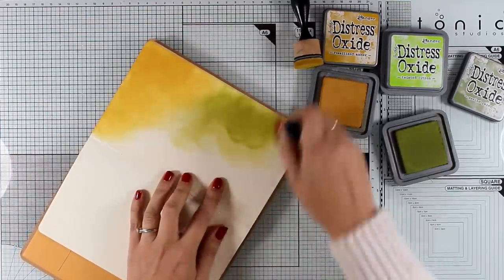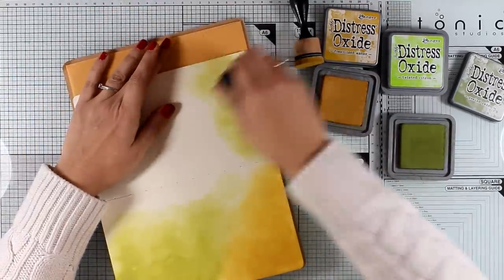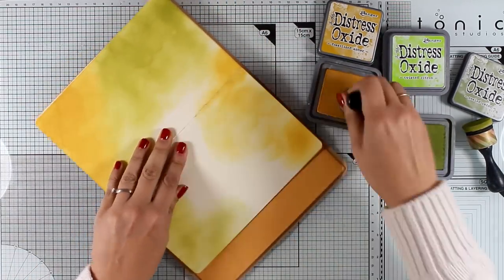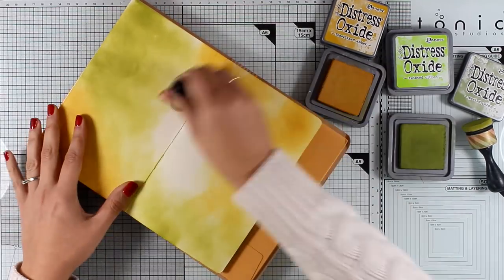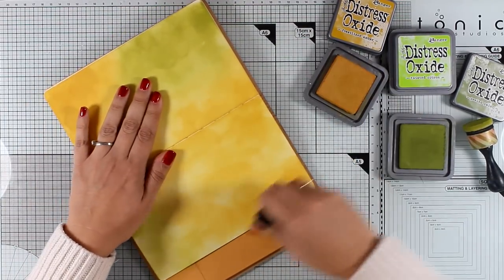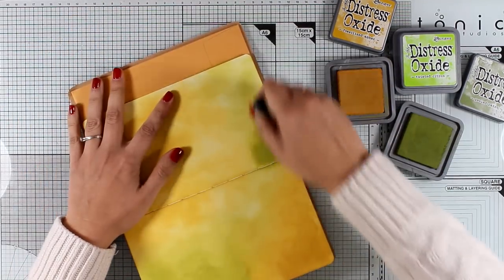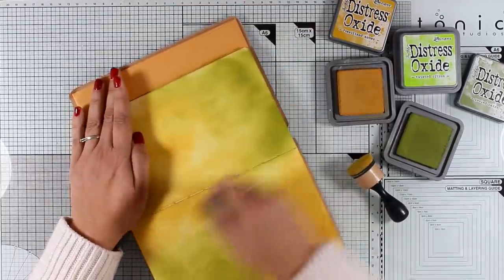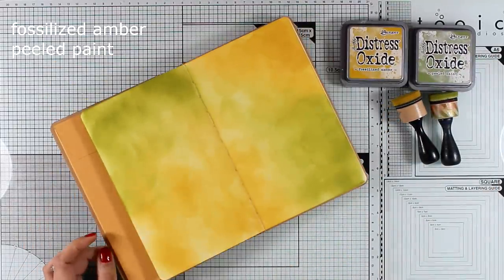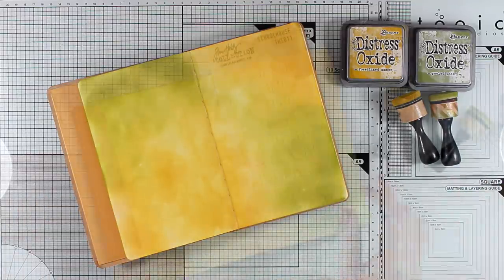I'm applying the ink with my blending tools. Today you will also see that I'm going to use some new toys by Tim Holtz that have just been released — some new colors of distress oxide inks, the new brushes, as well as the new distress resist spray. But first I'm applying a first layer of color all over the page. The Dilutions journal takes distress oxide ink beautifully. I'm not going for perfect application here, I just want a first layer of color, so nothing looks perfectly blended. I'm spraying with water which is going to oxidize the ink and make it look more chalky and faded.